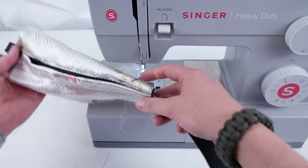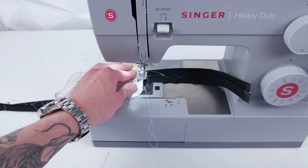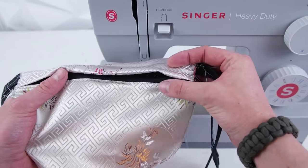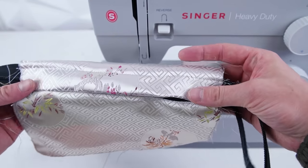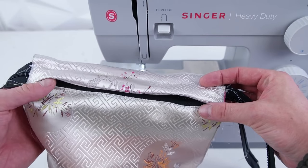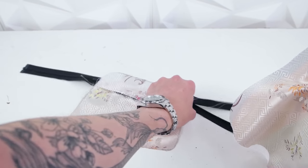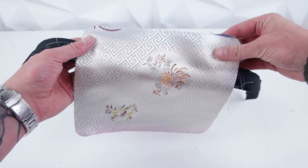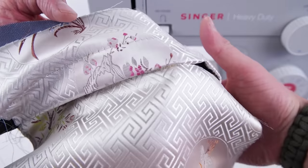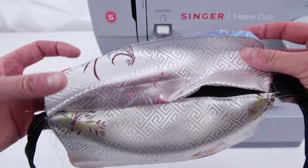Now grab one of the two back panels you cut out and place it on the back of this front panel so there's a pocket division. Pin it on and sew right on the edge all the way around.